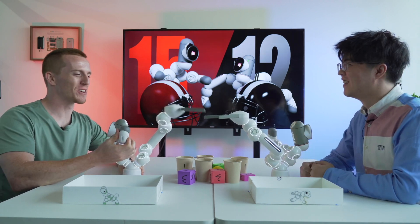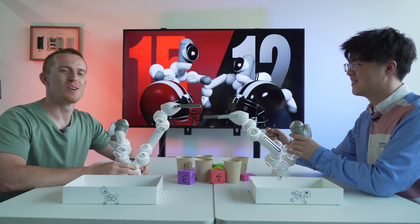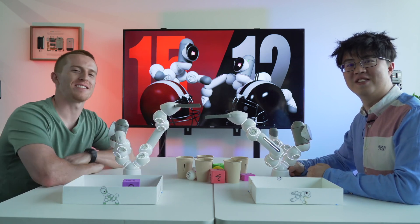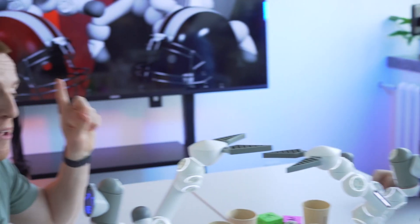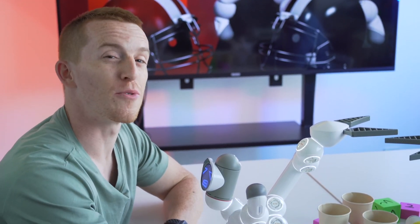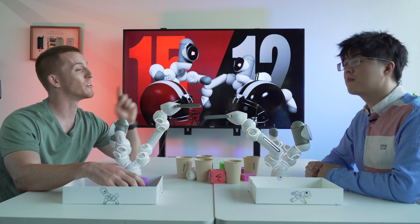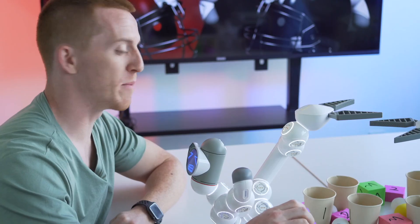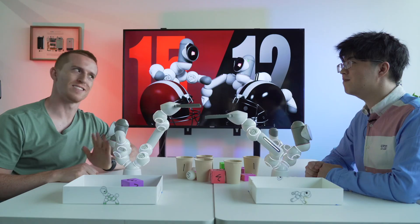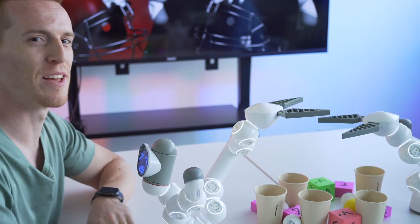With our two clickbots and the graspers, we're going to use the grasper to pick up the objects and put them in our box. Wait, there's one more rule. The point of the game is to be the first to reach 10 points, but you can't go over. So maybe if I already have 9 points and I pick up the 3-point cube, it doesn't count. It has to be exactly 10 points to win.